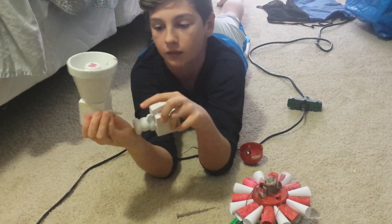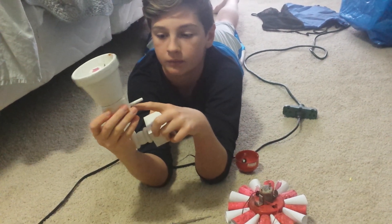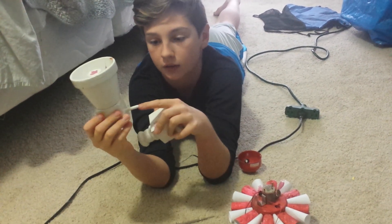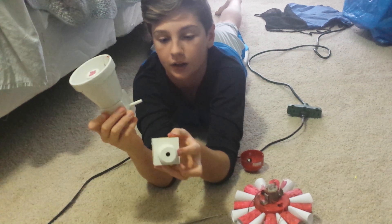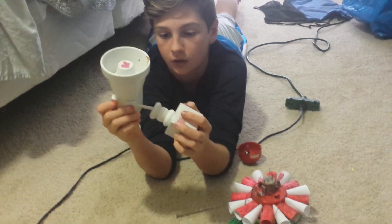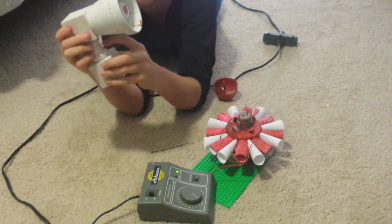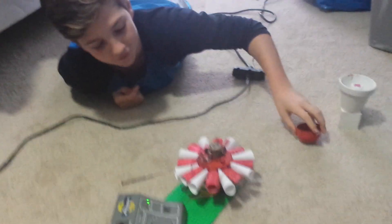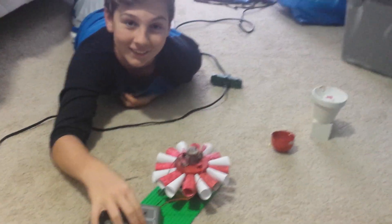I also have this little piece from Michael's too. You just drill holes through the box and put this in and glue it. Then I have this part that already has a hole in it so you don't have to drill — also from Michael's. All of this is from Michael's, you can make it yourself. I'm going to make this one work too.